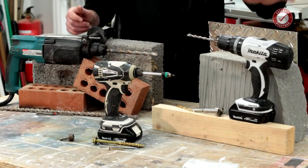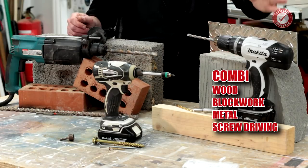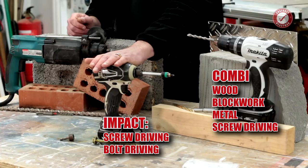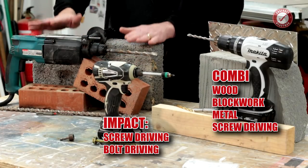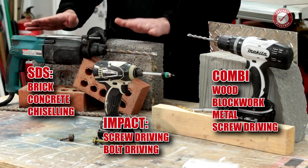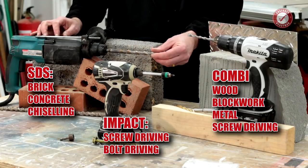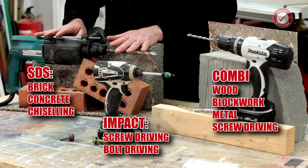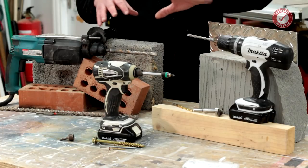Just to recap: combi drill is great for wood, soft block work, and metal — you can use it for screwdriving, but I prefer the impact driver for electric screwdriver work because it's much much easier. The SDS drill is brilliant for hard things like bricks and concrete — you can't use it as a screwdriver, but you can use it as a chisel using rotary lock mode, where you stop it from rotating and it works similarly to a pneumatic drill.